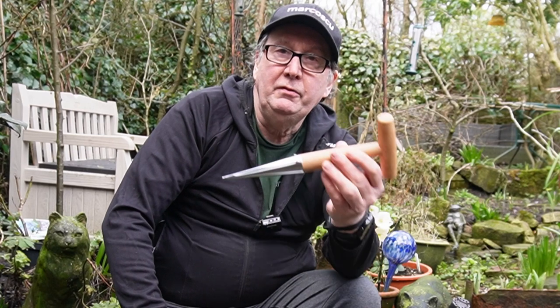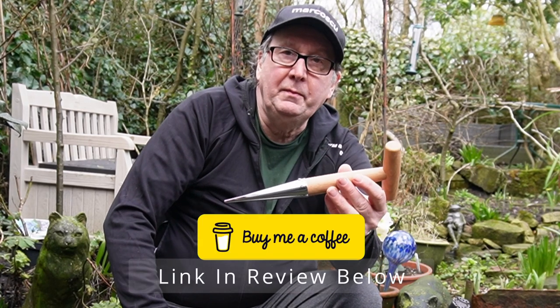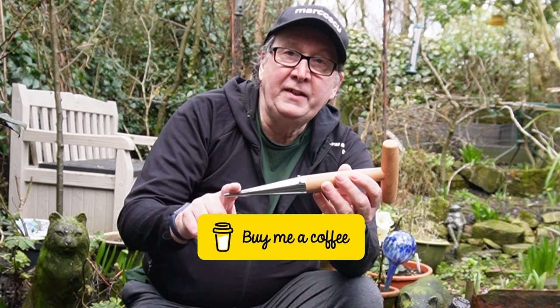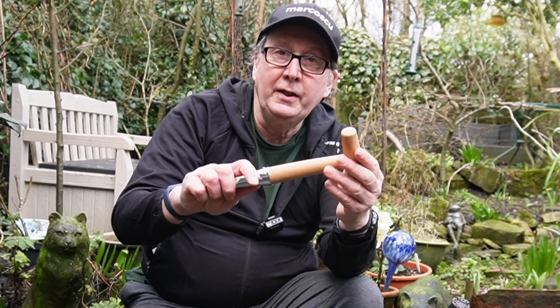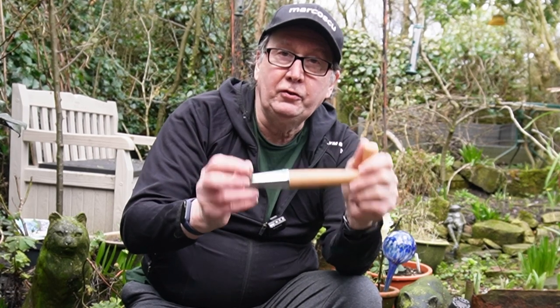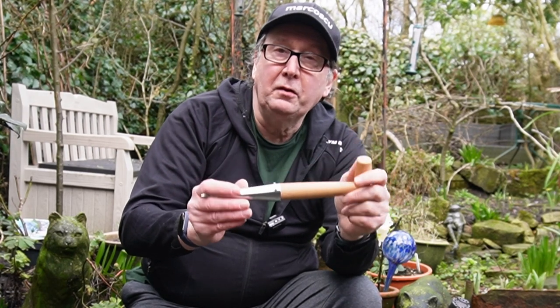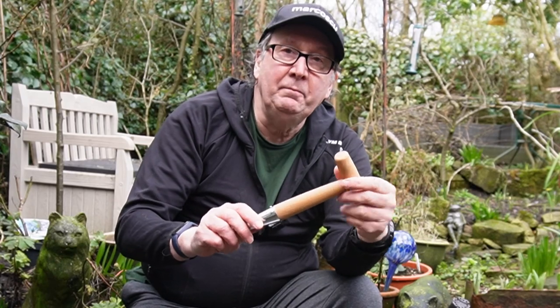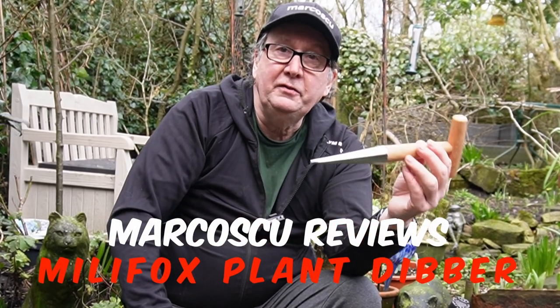Here it is, the Mini Fox Plant Dibber, and there's not a great deal to say about it. It's well made from stainless steel and wood, lightweight, feels good in the hand, works well and gets the job done without making a lot of fuss about it. And for the price of less than £7, I think it's a pretty decent buy.